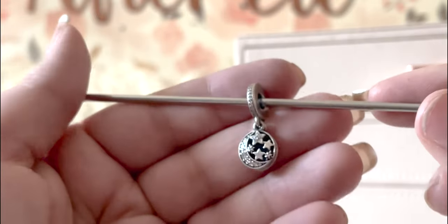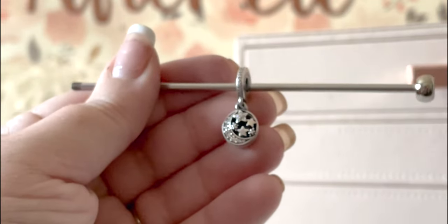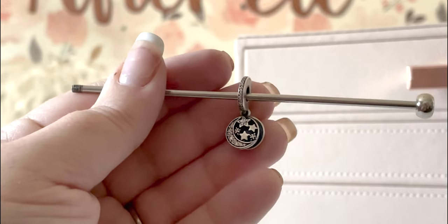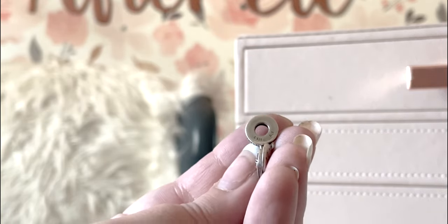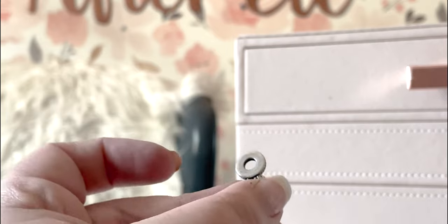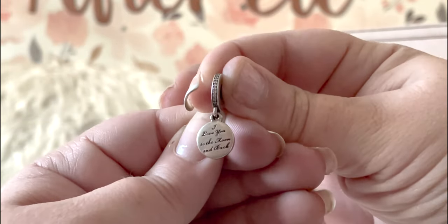Last but not least, the dangle. You have to have at least one dangle on every bracelet — or I guess you don't have to, I just like to. This one is beautiful with the CZs on the stars and on the moon, and CZs all on the bail, which I love. I don't really like plain bails. You can see a little bit more wear on the bail here from where the other charms rub against it, but it cleans up fairly easily. S925, ALE. I cleaned this maybe three weeks ago. Love you to the moon and back — so pretty.